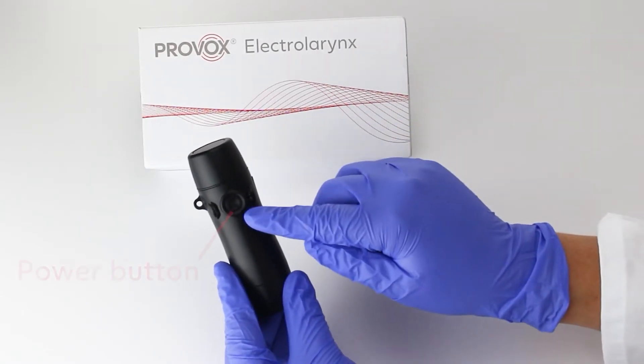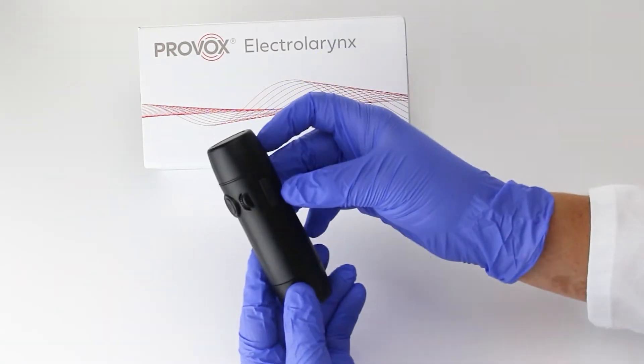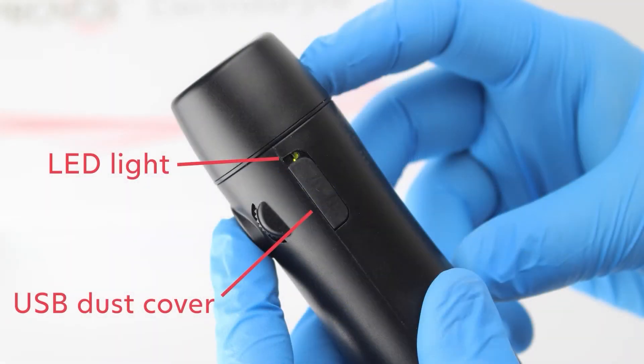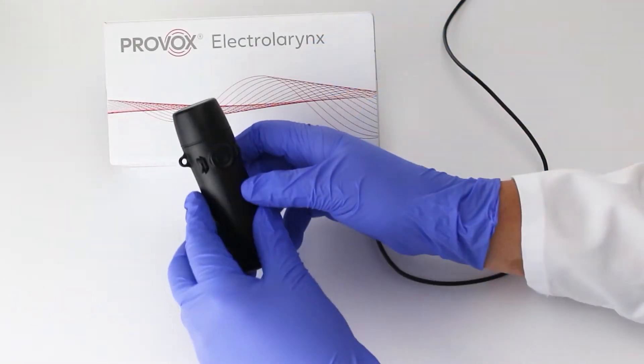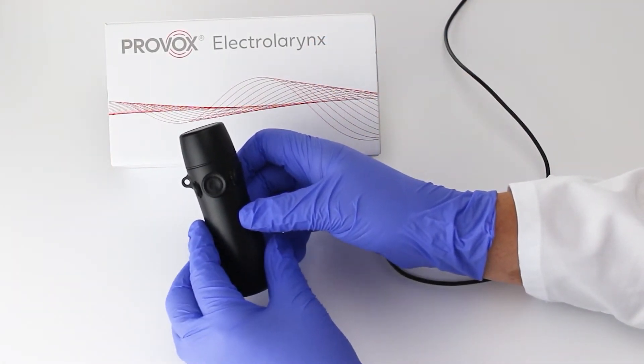To check if the battery is low, press and hold the power button. If the LED light above the USB dust cover illuminates, the device's battery life is at 20% or lower. Once you've identified the device has a low battery, it will need to be charged in order to restore full volume.